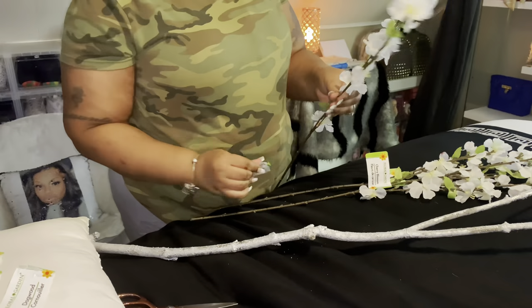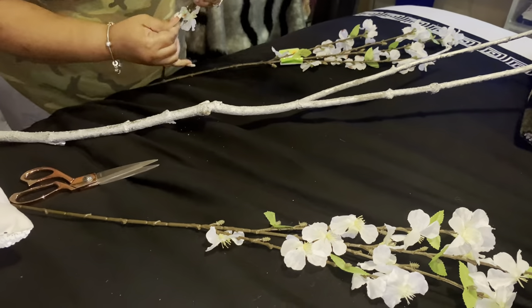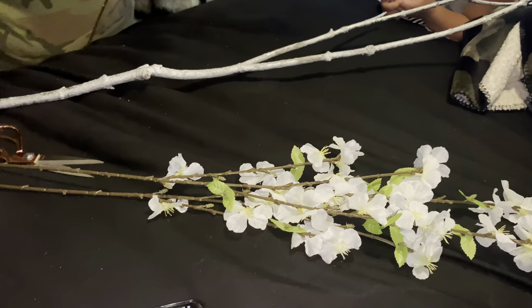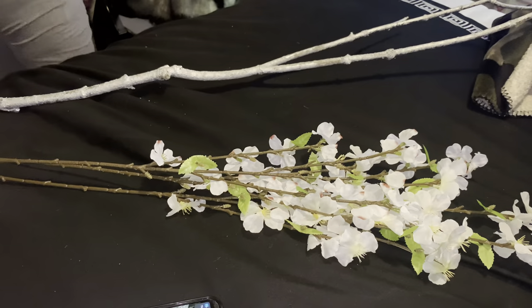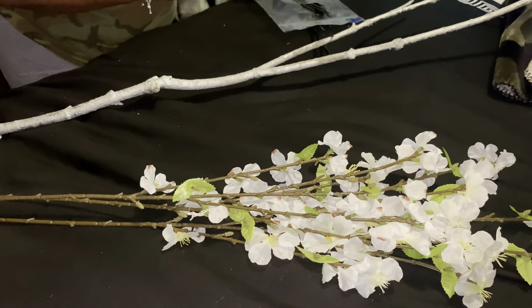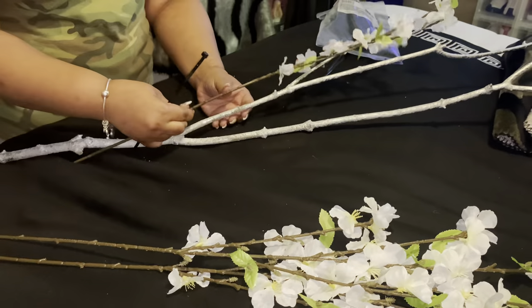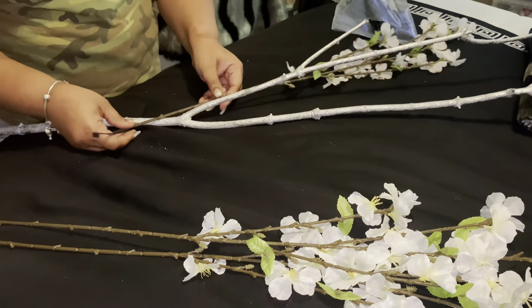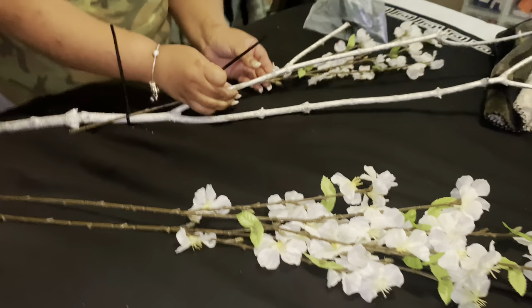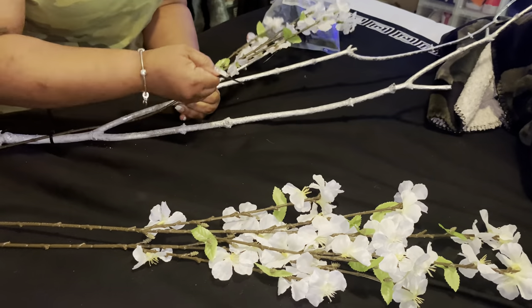I'm taking my little flowers that I purchased from the Dollar Tree and taking the tags off. What I'm going to do is connect the flowers to my actual branch that I had sprayed, and I'm going to be using zip ties. The zip ties are black, but I have a trick so that they won't be visible once I'm done. Once I'm done, I cut the ends of the zip ties.